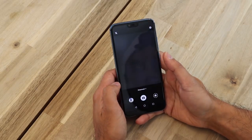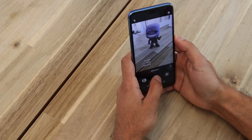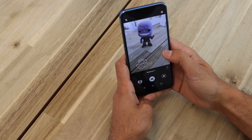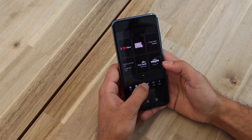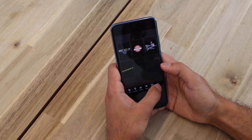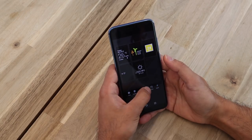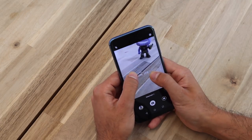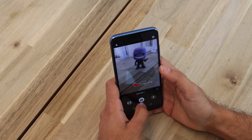Now let's have a look at Watermark. You take a picture and you can choose various different watermarks — dates, time stamps, clocks, weather, that kind of stuff. You can add location, whether, mood, food, sport. It's pretty good. You can move it around but you can't make it bigger. Then you take the picture and that's the Watermark feature.